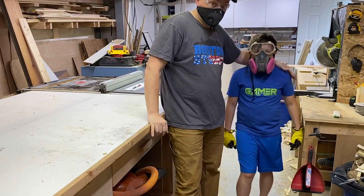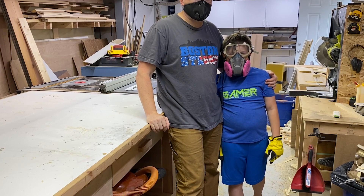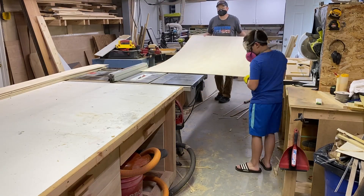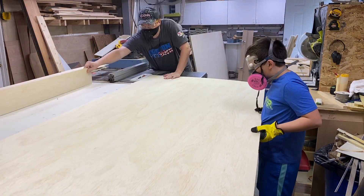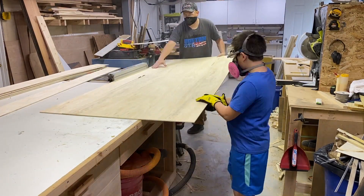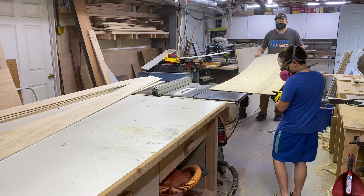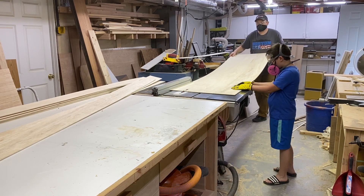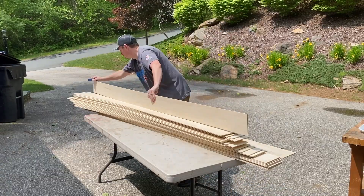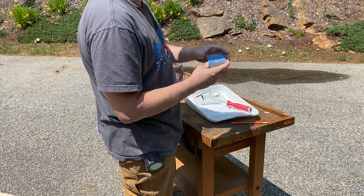If you've got kids old enough to be around the shop, get them in there to help out. Now we're going to make the shiplap boards. We cut the one-eighth-inch plywood down into strips — the width is up to you; I went with about five inches. You don't need a table saw for this: a cheap circular saw and a straight edge will do the same thing. Then knock down all the cut edges with a 120-grit sanding sponge so you don't get any splinters.